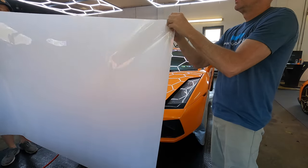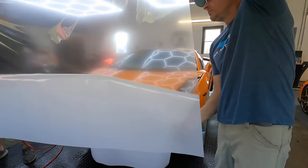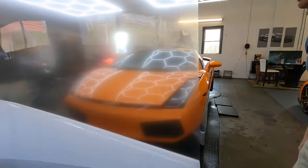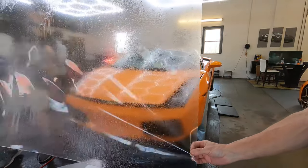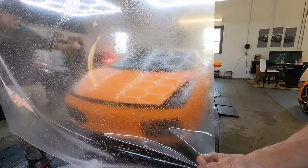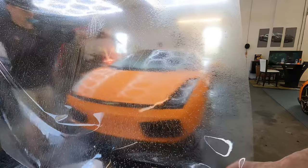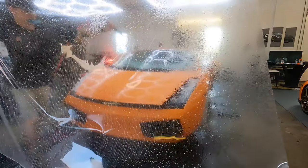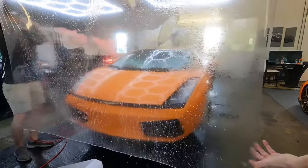Welcome back to the channel. Brian from Apex Detail here. Today we're working on an '06 Lamborghini Gallardo — not mine, mine's right next to it — and it's getting a whole front clip, roof, mirrors, and A-pillars protected with paint protection film. The customers absolutely love footage of their car being protected, and I'm happy to oblige.